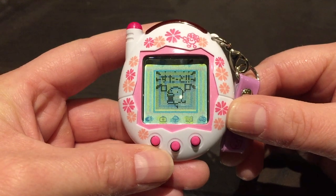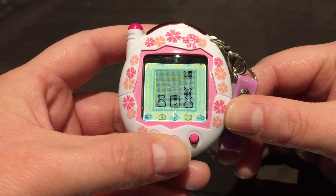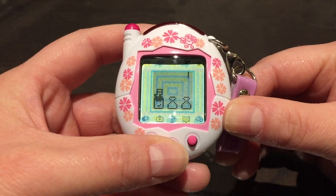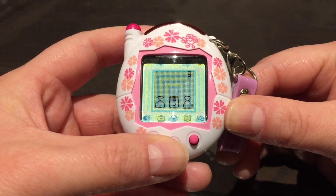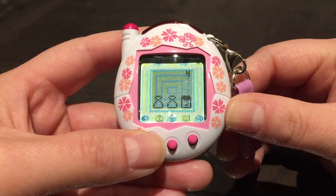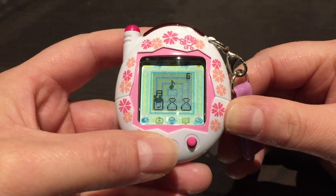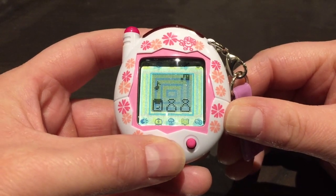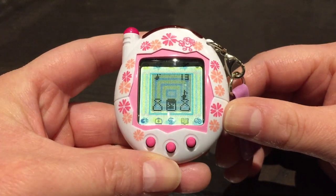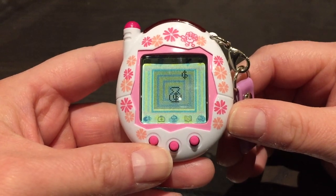The first game is where you catch notes and avoid the poop. There are bags and you need to catch the music notes. I think it goes all the way up to 100 to win. One note counts as one point, and the double one counts as two points. That was the poop I wasn't supposed to catch — but we got 10 Gachi points!